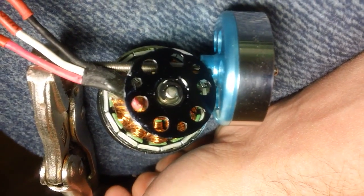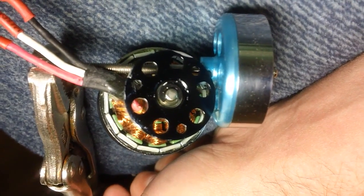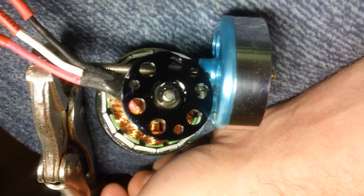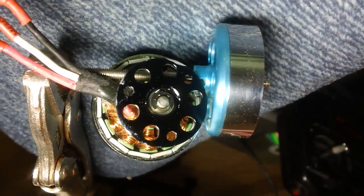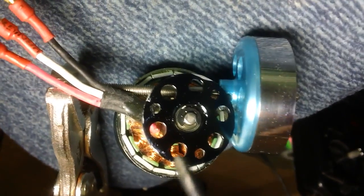I've had a couple people ask me how to take these motors apart. This is how I do it — there's probably different ways to do it, but this is how I do it.